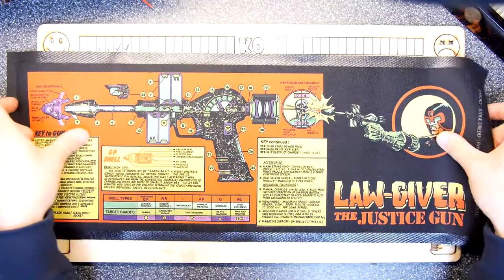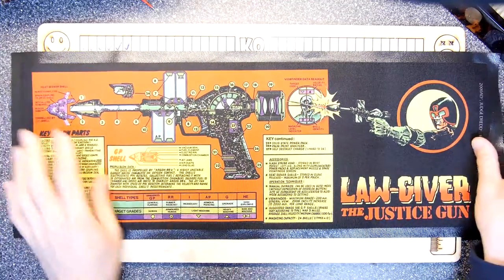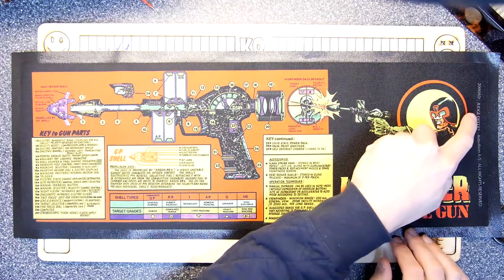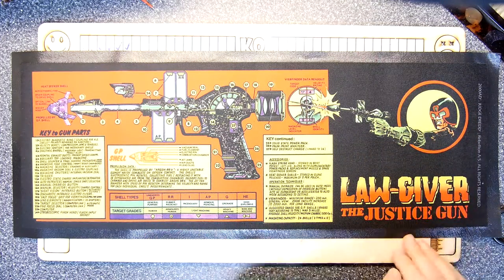This is the Lawgiver — Judge Dredd's gun — and I love this. It's a cutaway diagram. I can see here: 2000 AD, Judge Dredd, Rebellion — blah, blah, blah — rights reserved.